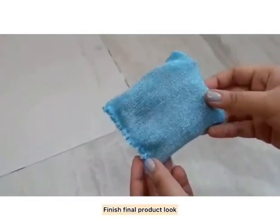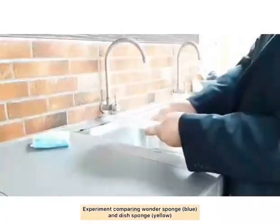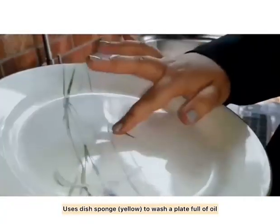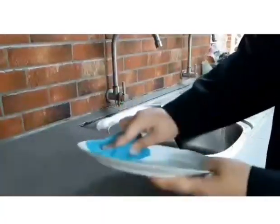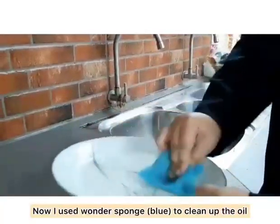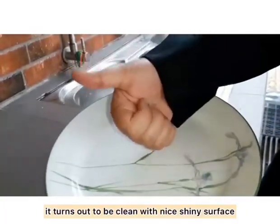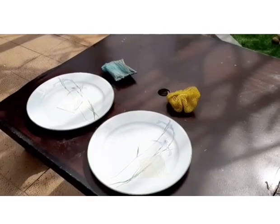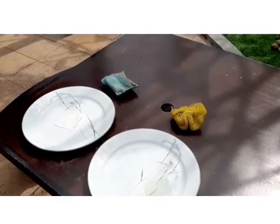This is the finished final product. In our experiment, we'll be comparing the normal dish sponge, which is the yellow one. I washed a plate full of oil with the normal one and it left a very greasy result. Now I use Wonder Sponge, and after that it creates a really nice, shiny and clean surface. Let's compare the amount of oil absorbed by the tissue paper after washing the plate with a normal dish sponge and also Wonder Sponge.